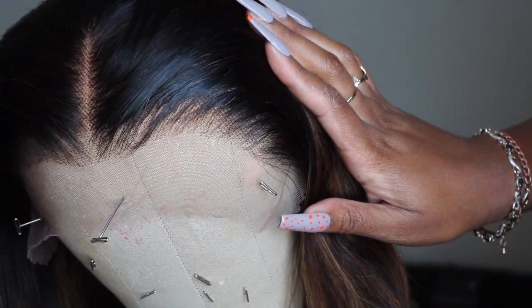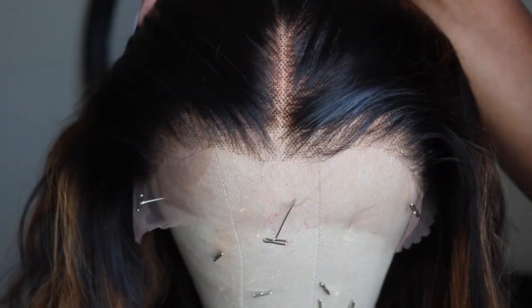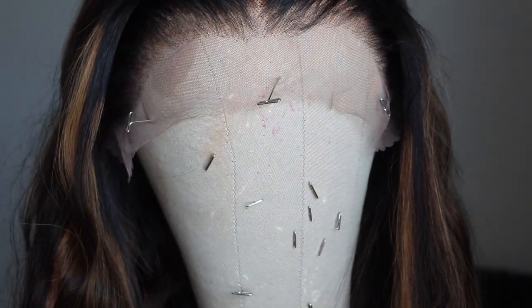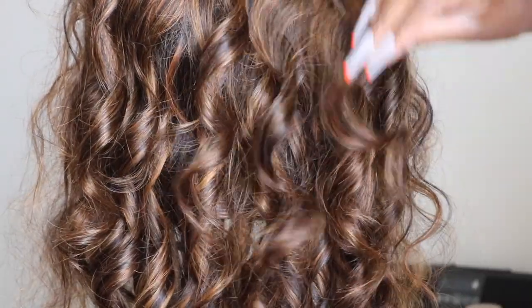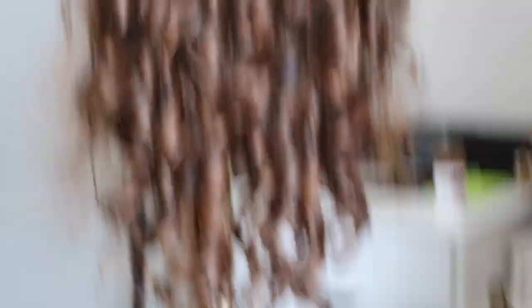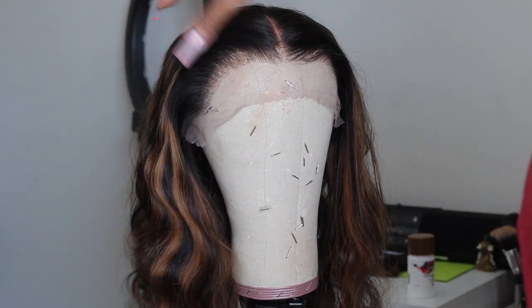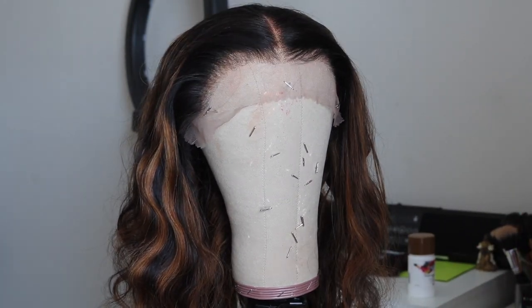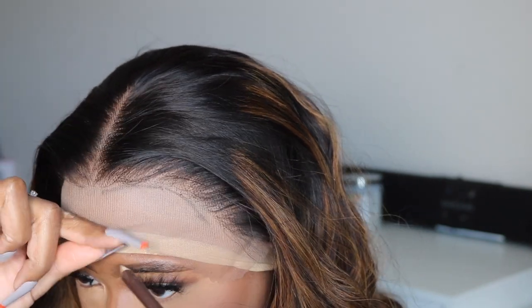Beauty Forever Hair sent over this beautiful, beautiful, beautiful wig. This wig was just speaking to me. I went off camera and I did pluck the hairline — it does come a little bit more full, but do keep in mind that it comes pre-plucked. I plucked it a little bit more because I wanted it to be more thinned out. What you see right now is the aftermath of my plucking.